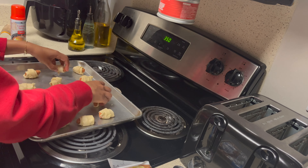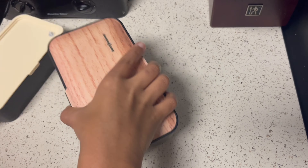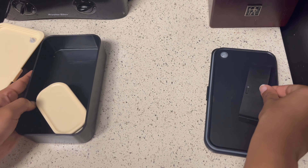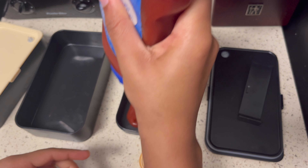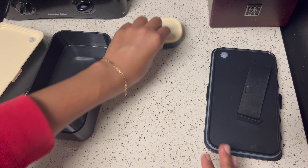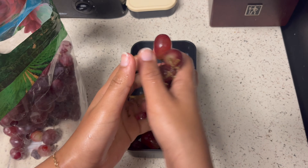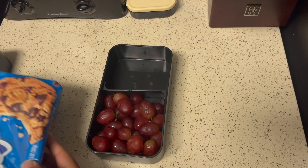Now that everything is set I'm putting it in the oven and I'm just gonna wait till it's done. In the meantime I'm gonna prepare my lunch box with the sides — I'm doing some ketchup in my little ketchup compartment, some grapes on the side, as well as some chocolate chip cookies from Chips Ahoy.